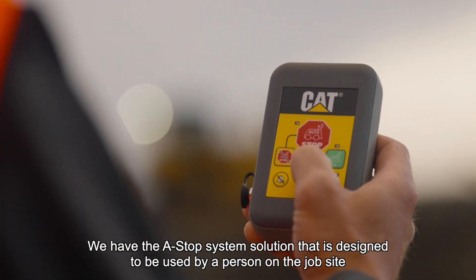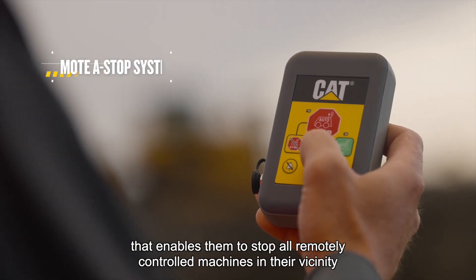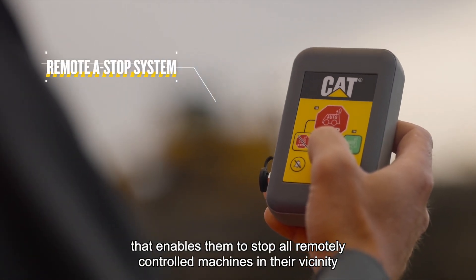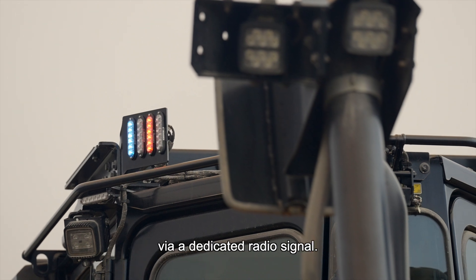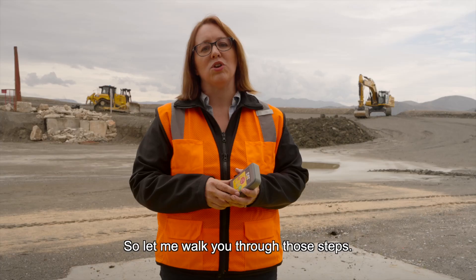We have the ASTOP system solution that is designed to be used by a person on the job site, enabling them to stop all remotely controlled machines in their vicinity via a dedicated radio signal. Let me walk you through those steps.